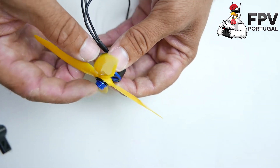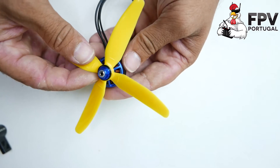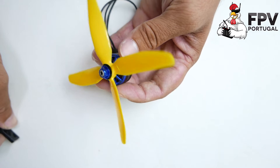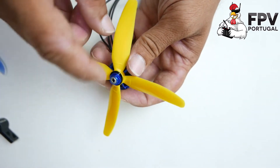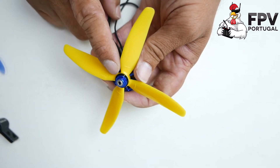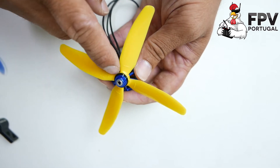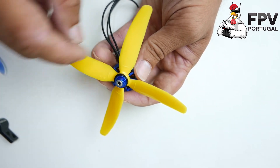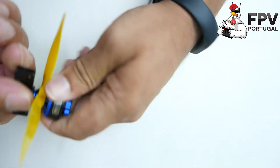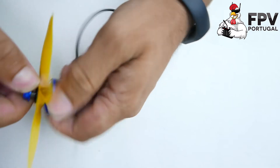This will not strip the threads easily even in more violent crashes on concrete or metal. I already broke or stripped some threads in other motors because I didn't put the washer and the shaft was exposed — not a smart thing to do. Now let's talk about the motor itself.